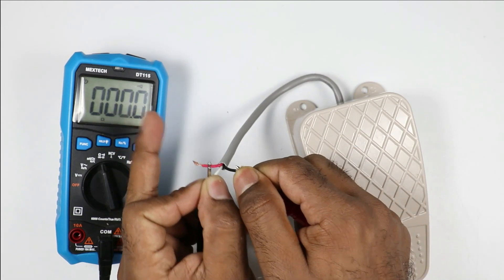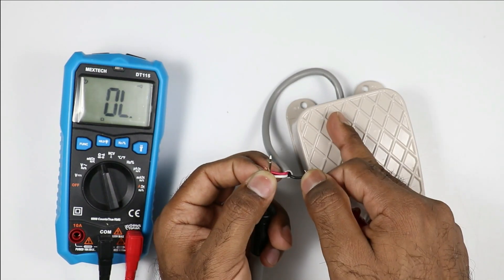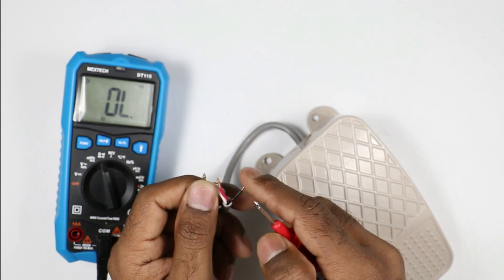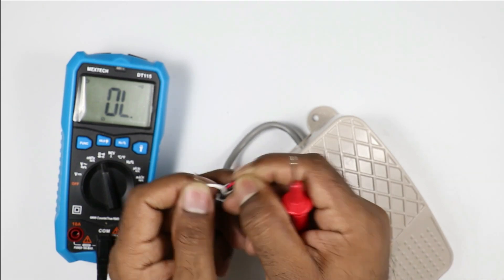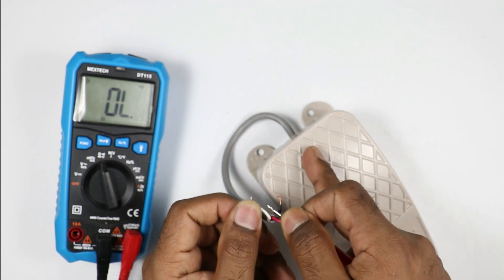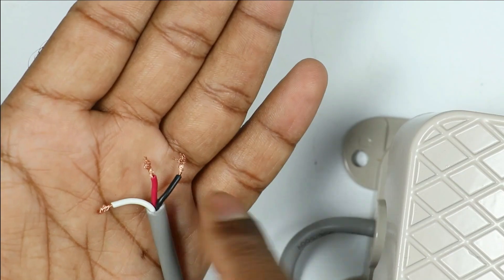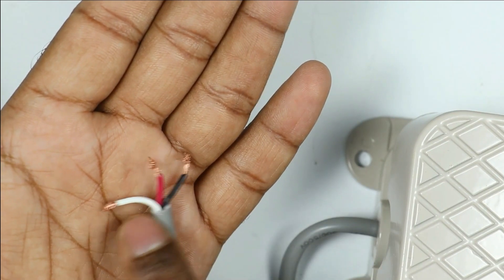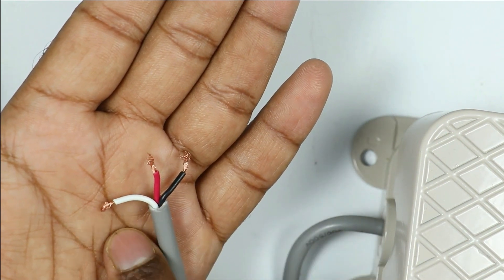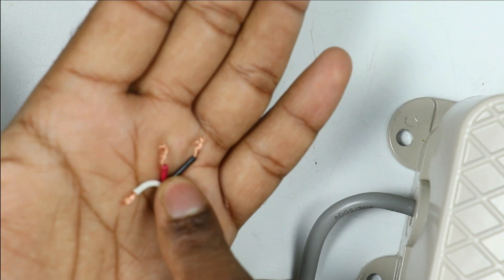The beep sound means the white wire and black wire are our NC contact. If I press this foot switch, you can see the beep sound stops. Now I will check continuity of the red wire with the white wire. When I press this foot switch, continuity is there. On releasing, no continuity is there. White wire is common because both the other wires have continuity when checked with white wire. So white wire is common, red wire is NO, and black wire is NC.